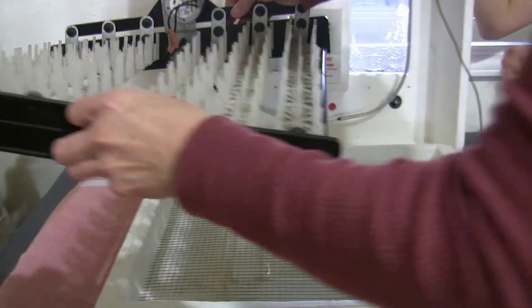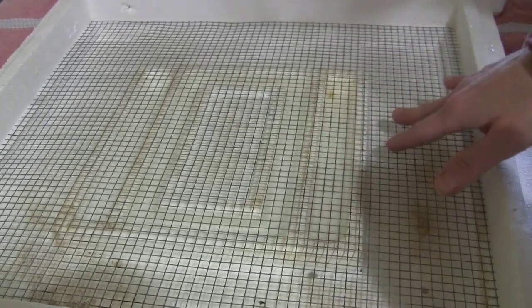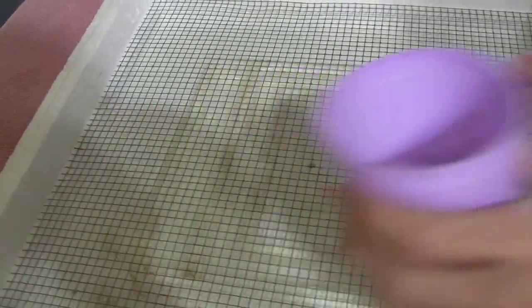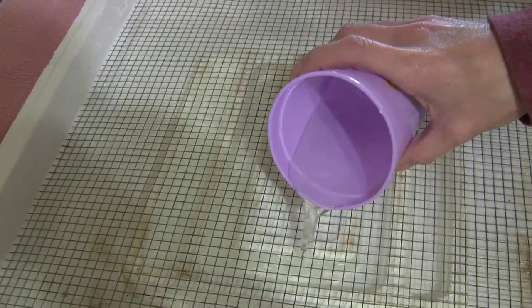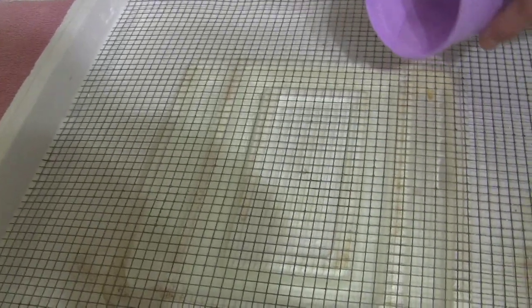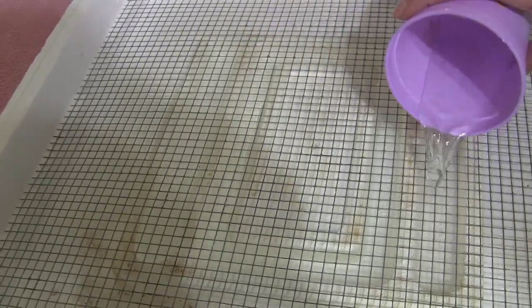It definitely helps if you've got two people to help. Here's the wire grid I was telling you guys about. You want to fill up your moats with water — I usually do a warm, not cold, not super hot, but a warm water. Fill it to the top because this is it — we're going on lockdown, guys. Go ahead and step back.